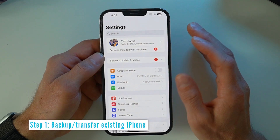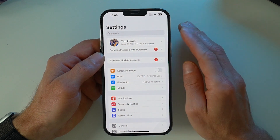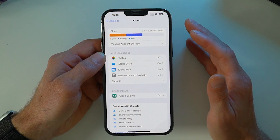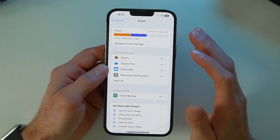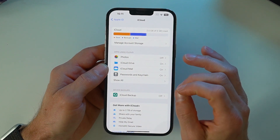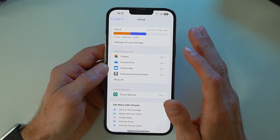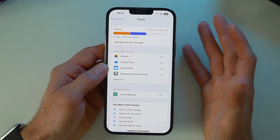First, you want to go ahead and back up your iPhone or transfer it to your new iPhone. To back up, you can either go through iCloud — if you've got enough storage on your iCloud, you can back up your iPhone that way. However, if you don't have enough iCloud storage, you'll need to go into your computer and use iTunes to back up all of your content from your iPhone to the hard drive on your computer.